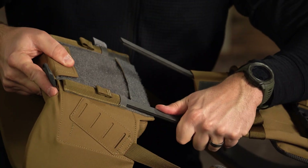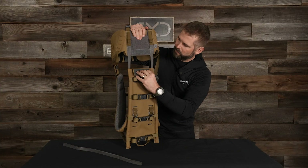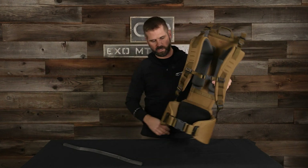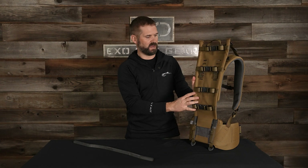It's easiest just to do one side first, and then you're going to grab the other side, get it lined up, slide it down, reconnect the Velcro, and you're good to go. You just turned your 25 inch frame into a 26 and a half inch frame.